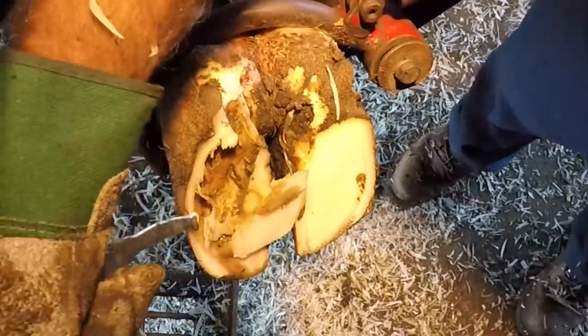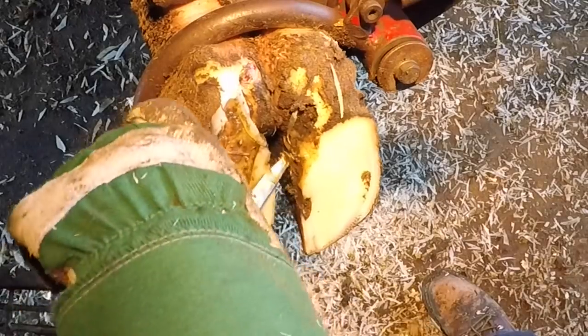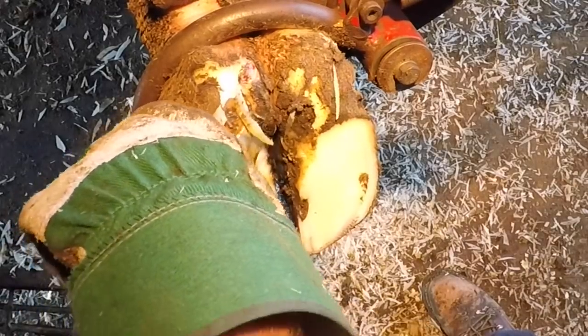As I remove the rest of this double sole, I expected to reveal more of the injury that had perhaps not healed, but what I found was a completely new sole underneath and no sign really of the old white line issue that was there. The only thing left was a little bit of bruising, which you're going to see in a minute as I uncover it.